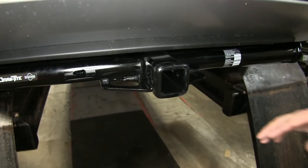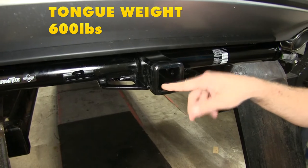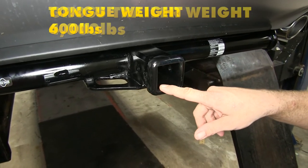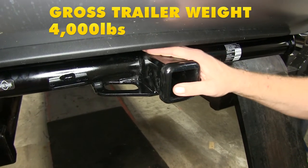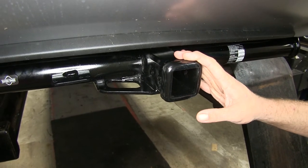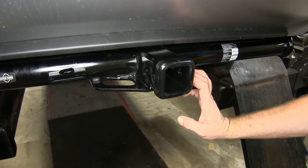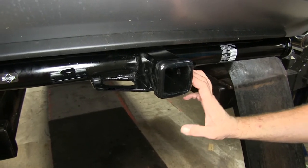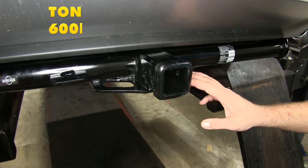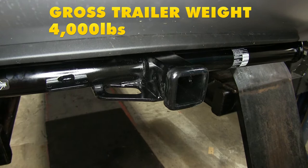The hitch itself is going to offer us a 600-pound tongue weight capacity — that's the maximum downward force that we can put here at the receiver tube opening. And it gives us a 4,000-pound gross trailer weight rating — that's the total weight of our trailer and anything we might load up on it. It is rated for weight distribution, so using spring bars or torsion bars is perfectly acceptable, but your weight ratings stay the same at 600 pounds tongue weight and 4,000 pounds gross trailer weight.